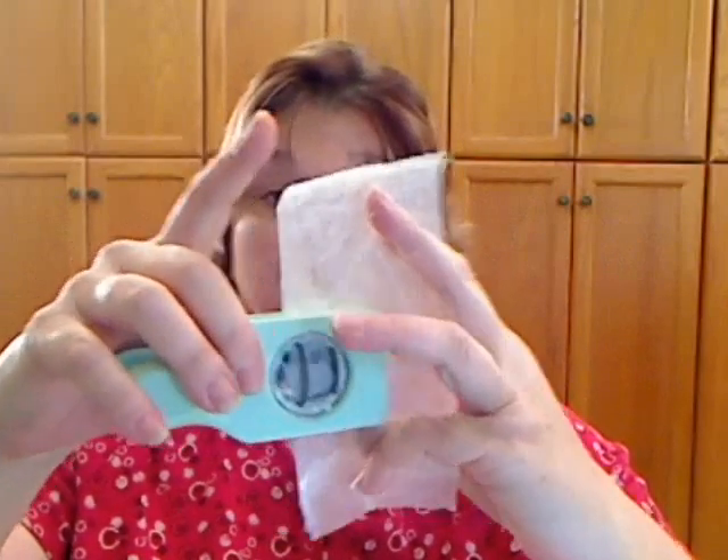Again, you're just going to punch it. Make sure you get a good punch, and it helps smooth out the punch.